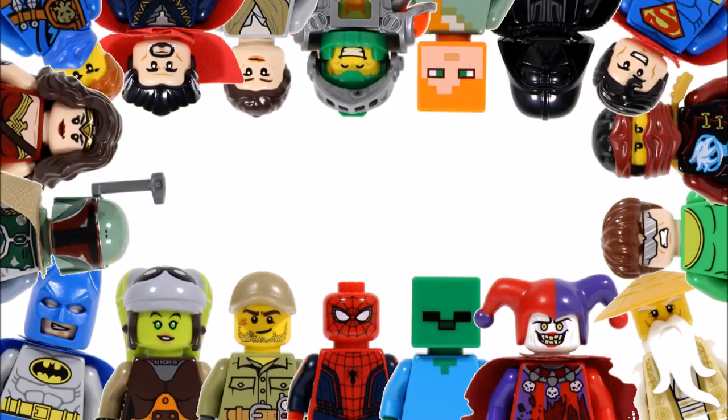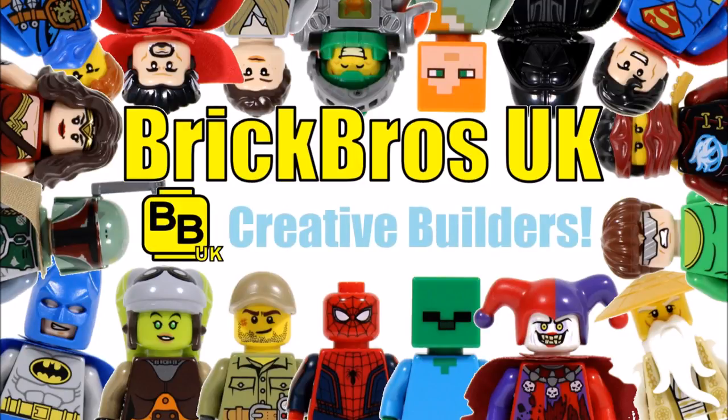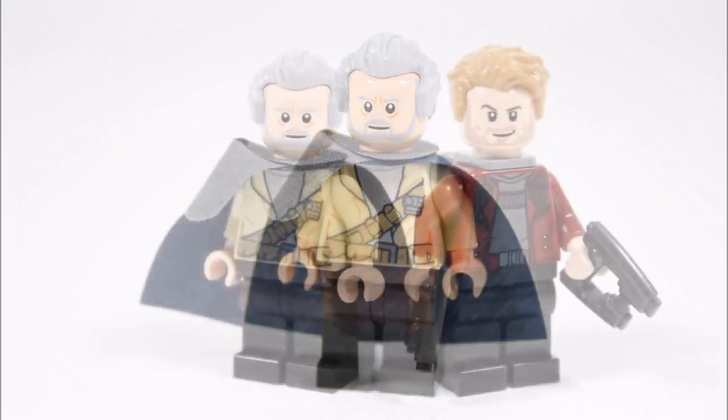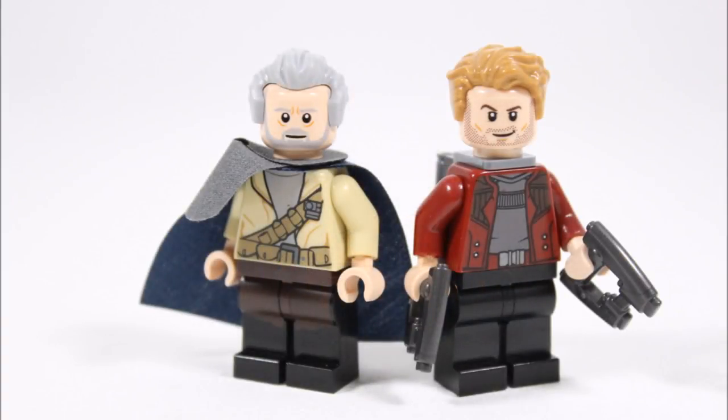Hello, it's BrickBros UK and by popular demand we've decided to make the Guardians of the Galaxy Volume 2 character Ego the Living Planet as our latest Marvel minifigure creation. He's a good choice because he doesn't appear in any of the Guardians of the Galaxy Volume 2 sets, which was a real shame because he plays a key role in the new movie.